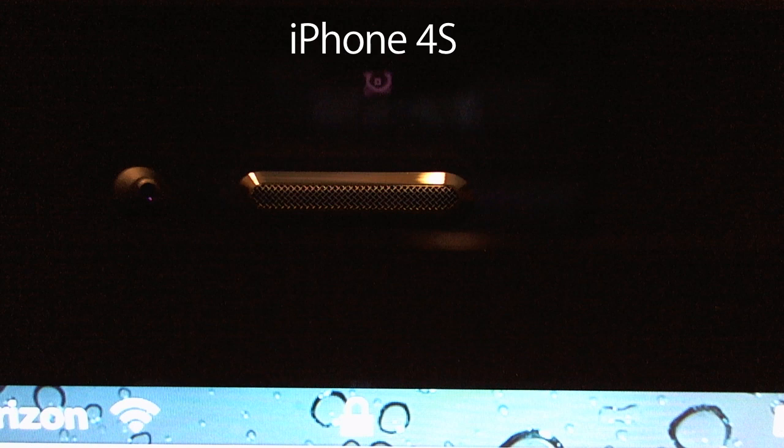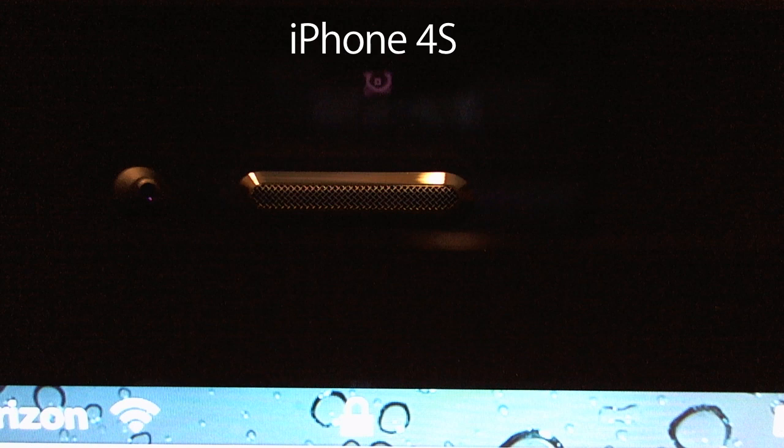Take a look. We thought this was kind of strange. Why would this new iPhone need to know how far away you are from the device at all times? And then we thought about it for a while, and we remembered the iPhone 4S's newest feature: Siri.